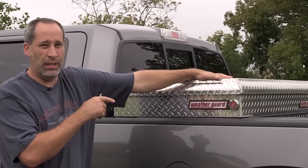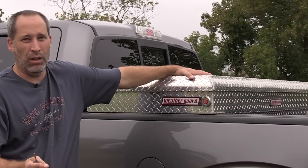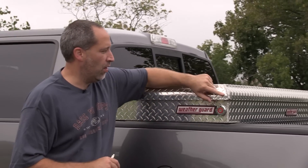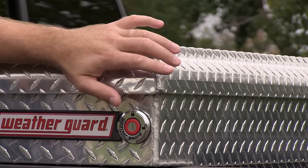First of all, installing it — you don't have to drill into the bed, you don't have to do anything like that. It just comes with J-hooks, pop it on there and install it. I know a lot of them come with that, but that's just one reason I like it. The welds on this box are very nice — I like them.